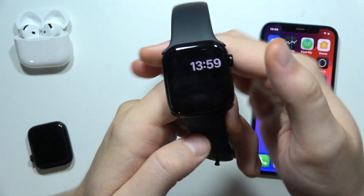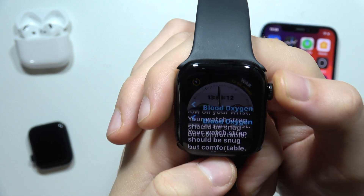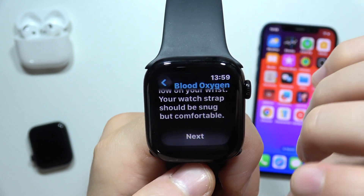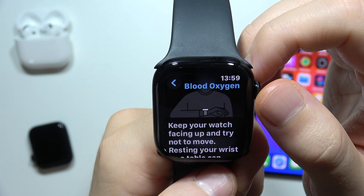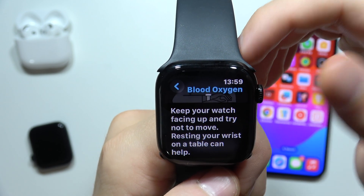So be sure that you switch your hand or remove some hairs from your hand, and let's go back into this application. We have to click next, and now we have to keep our watch facing up and try not to move. Resting our wrist on the table can help.